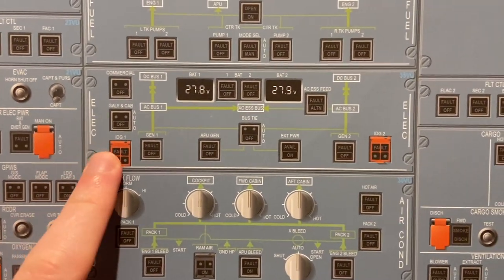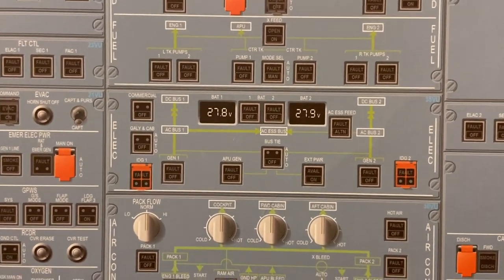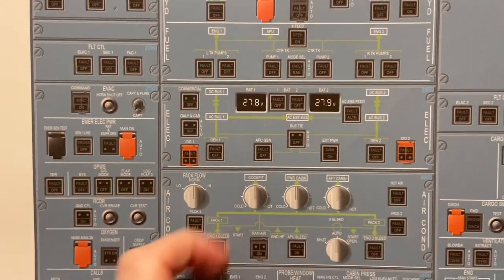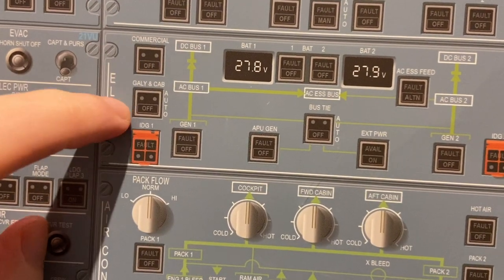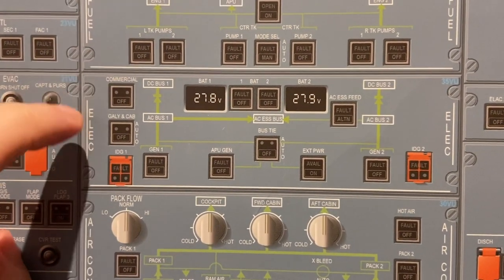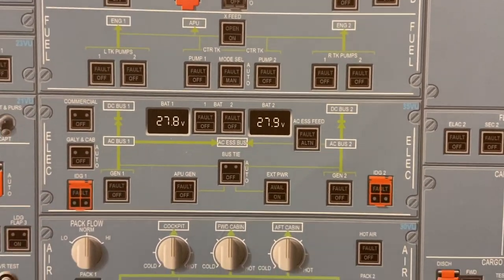Then the electrical panel further up. IDGs — integrated drive gearbox — this is what is spinning on each engine to a gearbox. This is to disconnect the entire system of the engine — very important to have everything run normal, that's why it's guarded. Commercial — some aircraft have this — and galley and cab. This is just to isolate those things: commercial would be things like your TV screens and in-flight entertainment. If we need to isolate the galley, we can do that there — so all the ovens and kettles won't work.